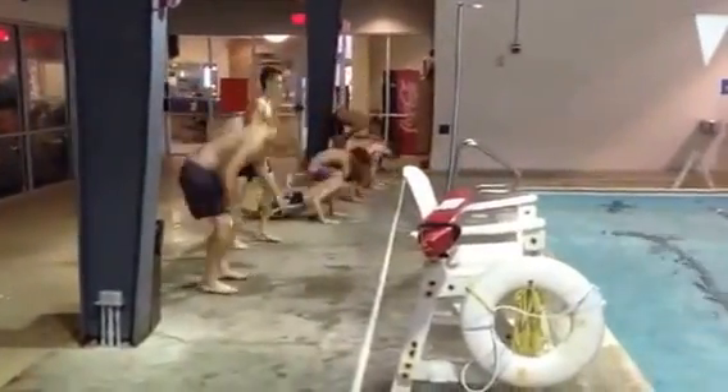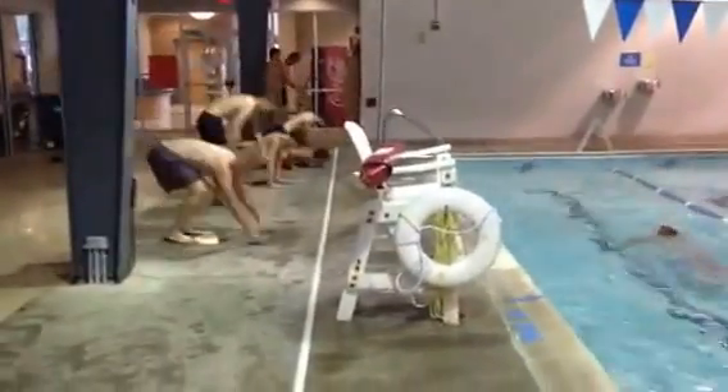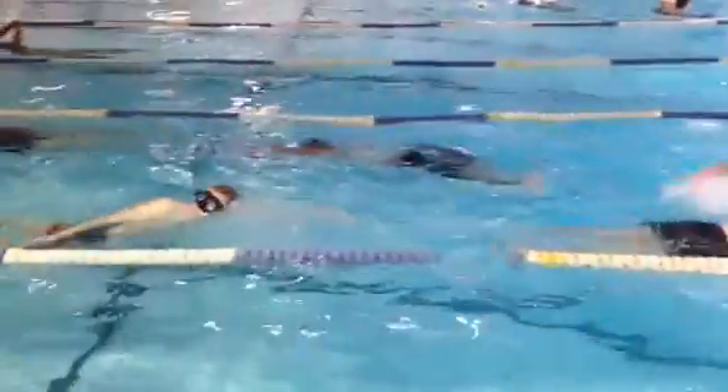Makes a pretty fun little workout — swim fast, save your buddy from doing extra burpees. Or you can be a blue falcon, making your buddy do more burpees if you're a slow swimmer. Grind it out.